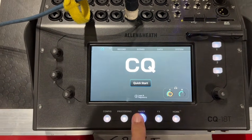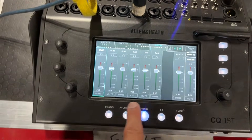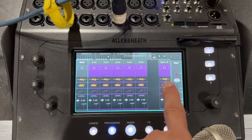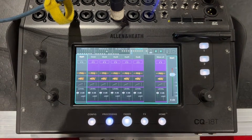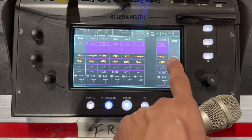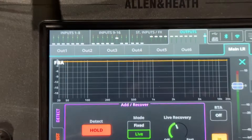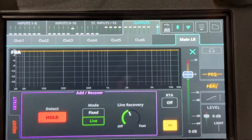If I go to my fader and click on an output and then click on processing, you can see on my main left-right — which is what I'm plugged into — I have a parametric EQ and a feedback assistant. I can change that and put in a graphic EQ if I don't want either of these. But for this I'm doing the feedback assistant. So I'm going to tap on that and open it up. You want to make sure you look at your tabs up top to make sure you're on the correct feedback assistant — I'm on the main left-right.